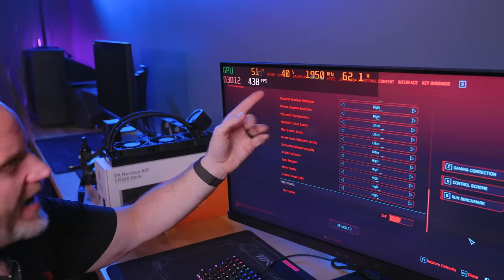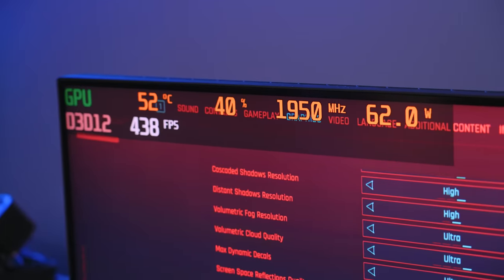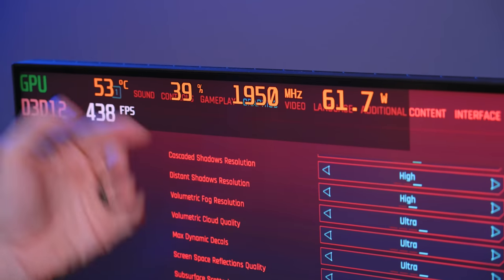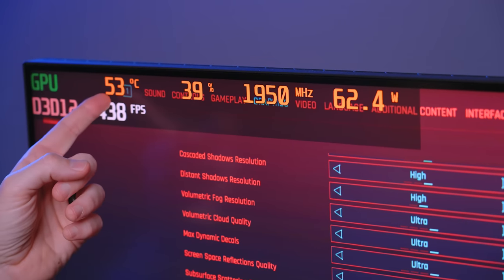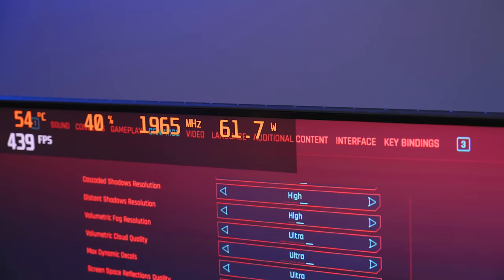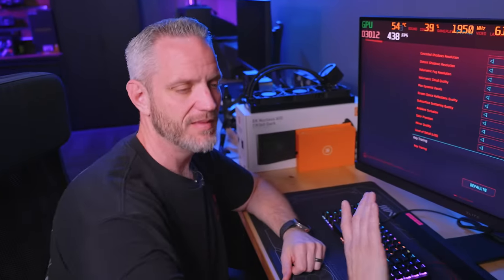All right, first and foremost — we're running right now, sitting at 51°C. The menu in Cyberpunk is rendered, so we're at about 40-41% GPU load. Clock is around 1950. At 53°C, the fans are not on yet. We're only pulling 23 watts through the PCIe slot but pulling 62 watts total — it's doing a pretty good job splitting the load between the cable and the PCIe slot. We'll see what happens under high load; remember, this is a 110 watt TDP card.